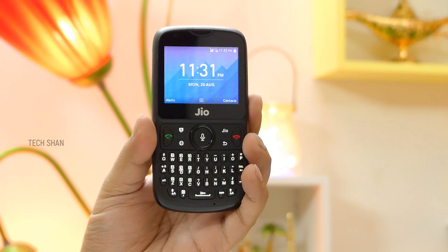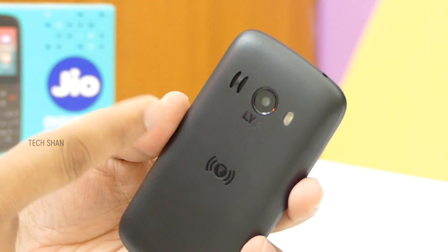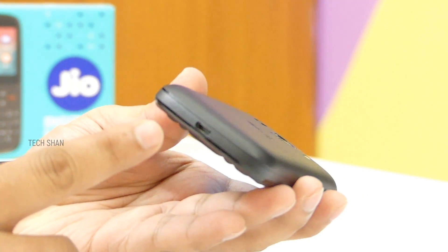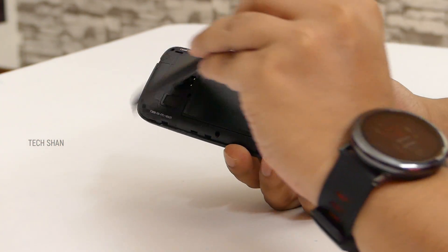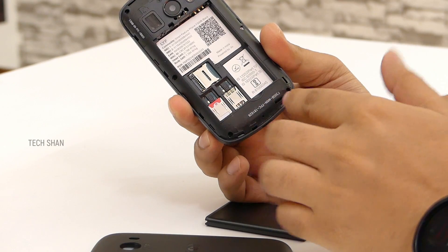On the front top you have the earpiece and a 0.3 megapixel camera. On the back there's a 2 megapixel camera with flash, a speaker, and an NFC flash that can be used as a torchlight as well. On the top you have the 3.5mm audio slot, on the bottom the charging slot, and on the front bottom the mic. Pop open the back and you get two SIM slots.